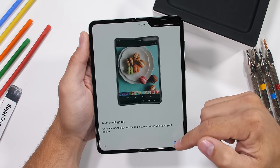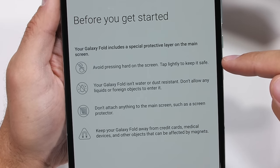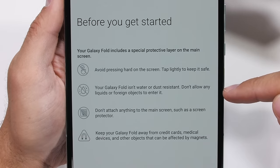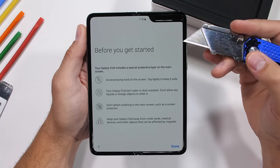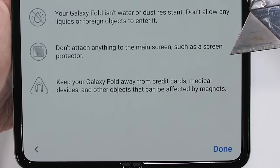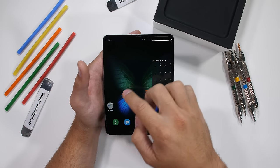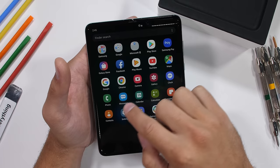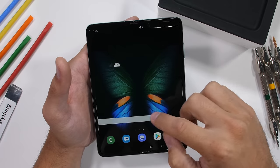Right out of the box, this phone of the future has many warnings for us. Avoid pressing too hard on the screen — only tap it lightly. The phone is not water or dust resistant, don't allow any foreign objects into it, don't attach anything to the main screen, no screen protectors, and keep the fold away from objects affected by magnets like credit cards. Those all seem like pretty big issues to me. Cell phones are quite possibly some of the most accidentally abused pieces of technology on the planet, and Samsung is telling us not to touch it very hard. Not very confidence inducing.